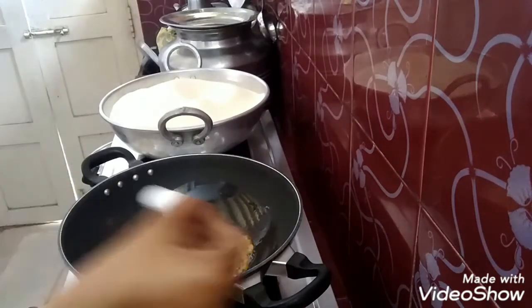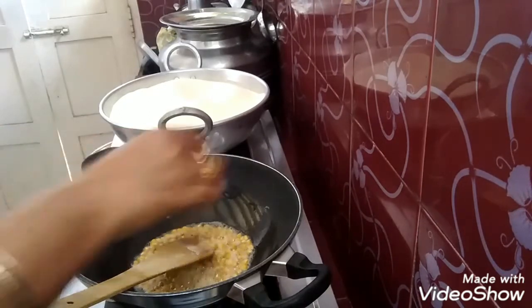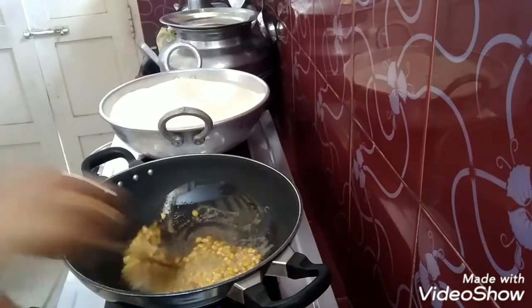Salt and pepper. I will cook the pepper for 5 minutes.